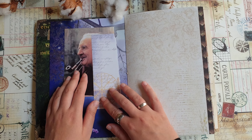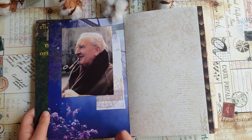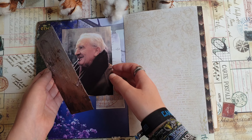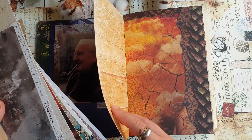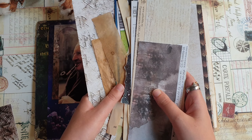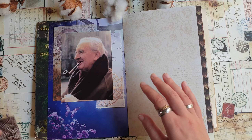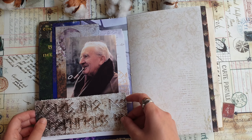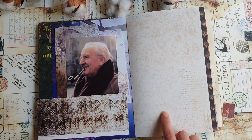I want to make a little background for this photo and maybe cover some of the super bright elements, like this butterfly, to create a calmer background for the collage. I have some paper leftovers — scraps left over from making the signatures for this journal after trimming. I'm going to use those in this journal for making collages. I'll just use a few of these paper scraps for the background, and then maybe write something under the photo as well.